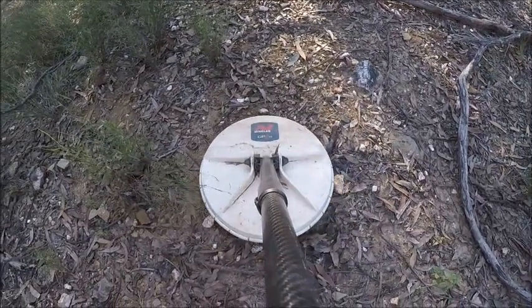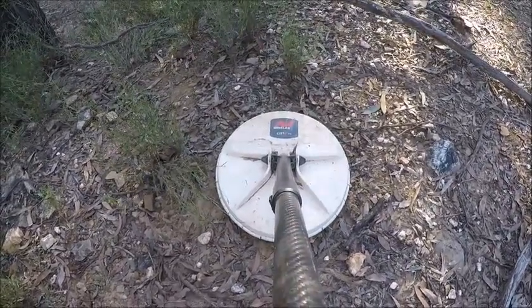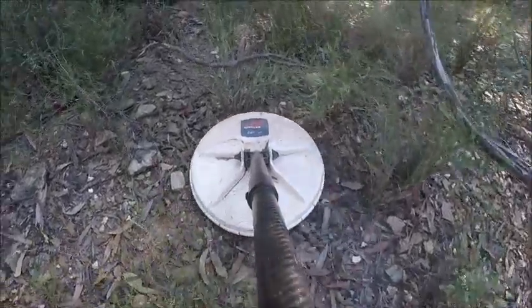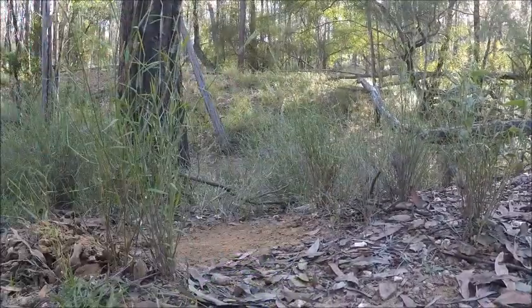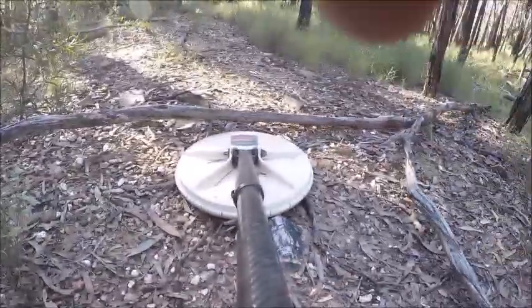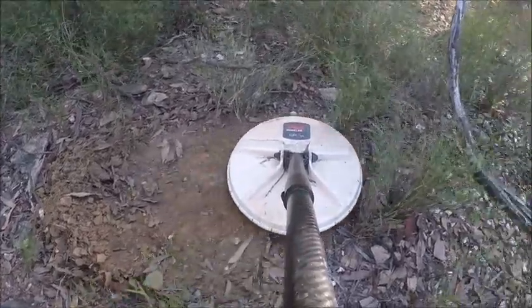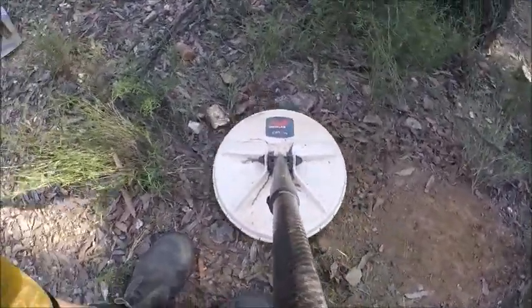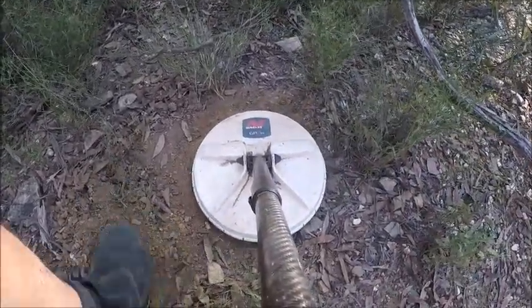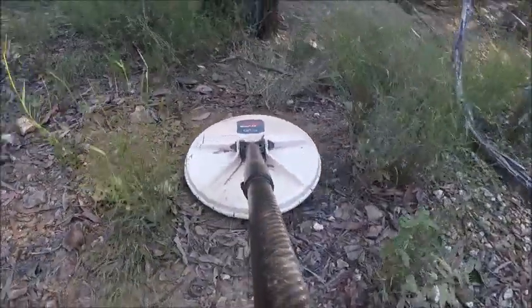All right, well we've got another little target in here. Just setting up the sound for us. Okay, so here it is here. Have a scratch. I'll have another listen. Sounds like I might be out. No, it's out. It's only shallow.